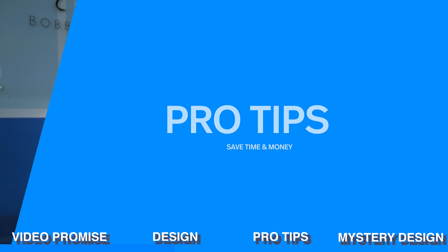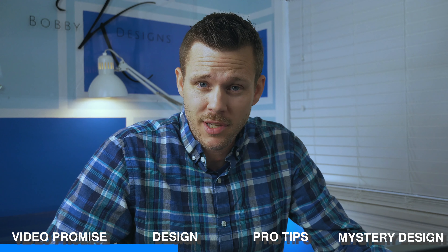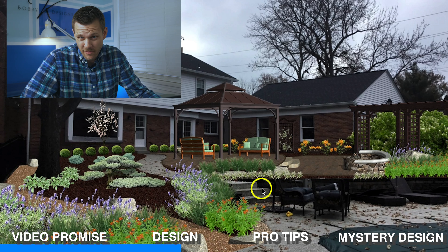So there's the design for you. We're not going to waste any time — we're going to jump right into this bad boy and give you a bunch of pro tips. My pro tips are going to consist of some for time, some for the design, and some for saving you money.